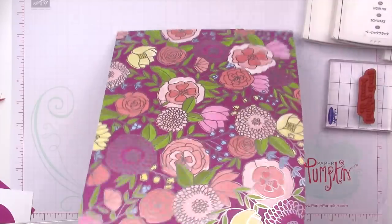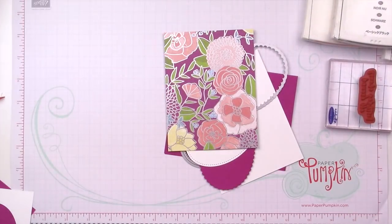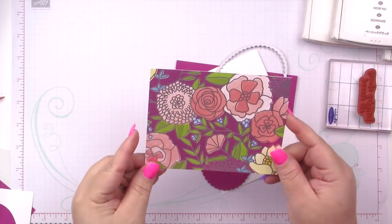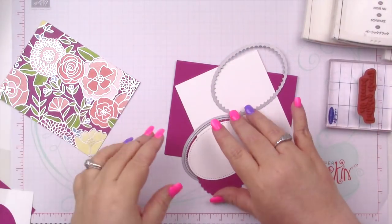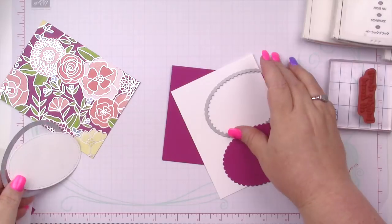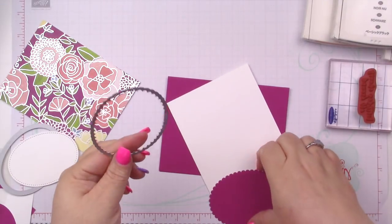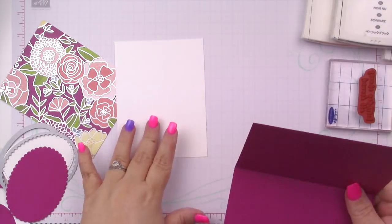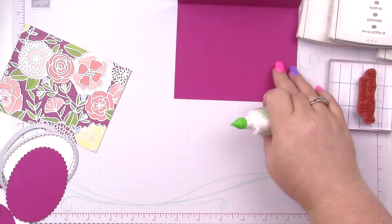I've already done a bunch of stuff ahead of time just to save time. I cut down a piece of that Designer Series Paper to four by five and a quarter. I used the largest stitched oval to cut a piece of Whisper White, and the largest scallop oval to cut a piece of Berry Burst. I'm using the leftover piece of Berry Burst cardstock from yesterday, scored at four and a quarter. I'm going to get this adhered using my Tombow liquid adhesive.